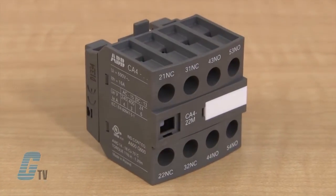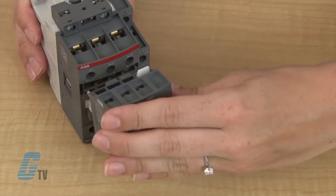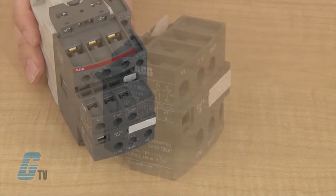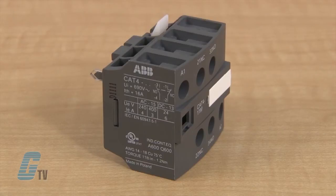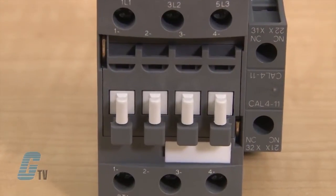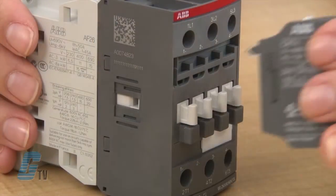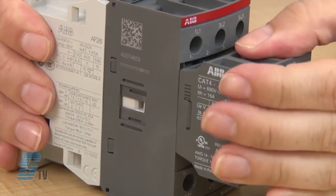Front mount auxiliary contacts such as the CA4 can be installed by sliding over the front part of the contactor. The two pole CA T4 can also be installed in the same way, but they also need to connect to the front accessible coil terminals. The pins will align up to the top of these terminals and then slide down.